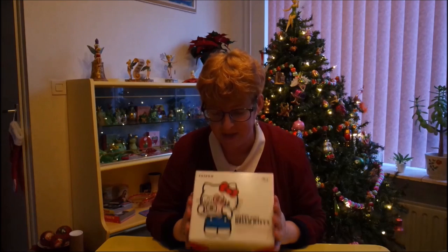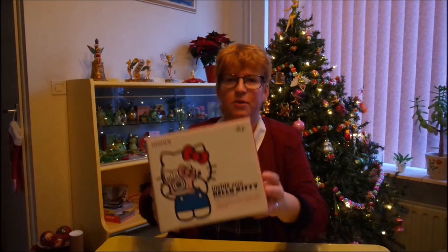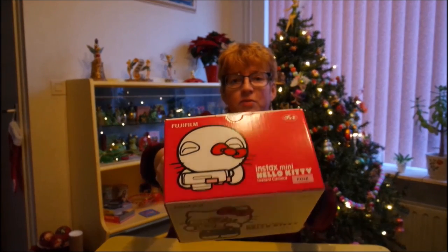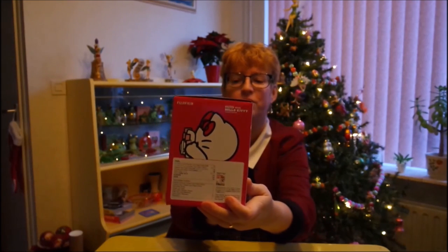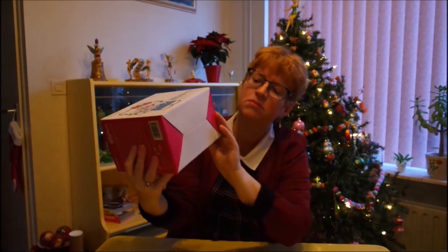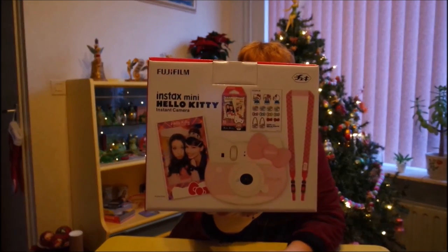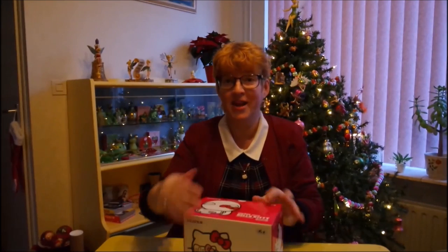So that's a lot of money, but let's see what you get for it. The box is cute already — on the top you can see Hello Kitty taking pictures, and here she's taking pictures from the side. And on the back you can see what's inside. So let's open it up.